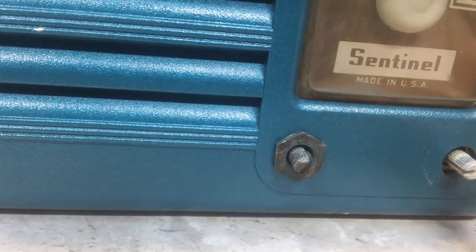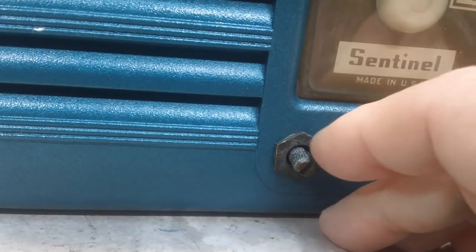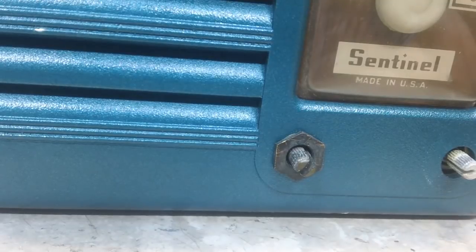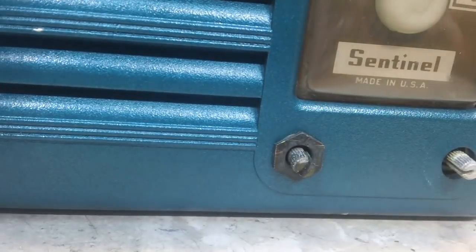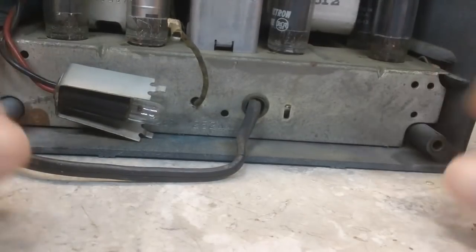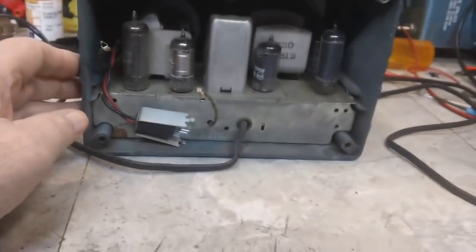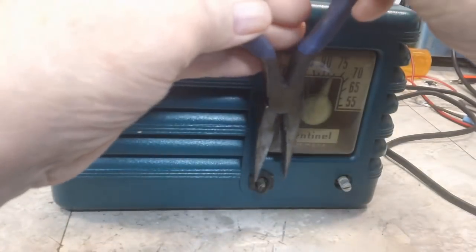I looked at the bottom already and there's no screws that I could see down there. The only thing I see here is a nut on this shaft, and I think that's how you get the chassis to come out. It doesn't seem to want to move at all, but it does slide out according to what I can see here — it's got slides right there and there. I'm going to try to take that nut off and see if that gives us access. I think it's the best way — better leverage.